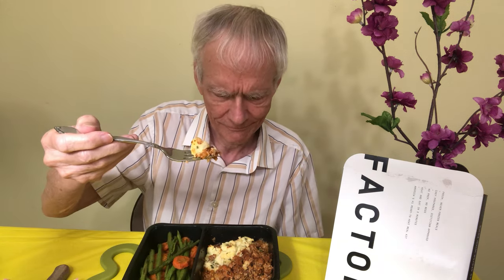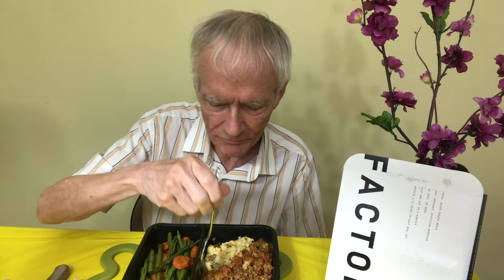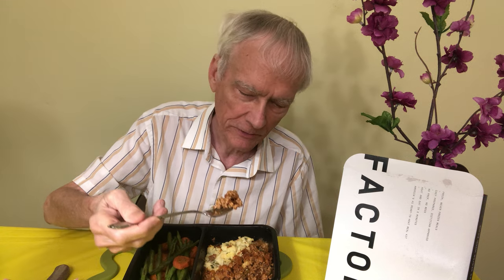Yeah, pork has a very nice flavor — it's really kind of succulent, and the mashed potatoes are great too. These are quite good so far, I like it pretty well. And a close-up of the pork there.